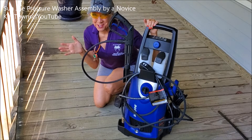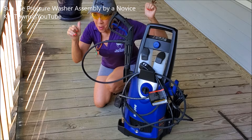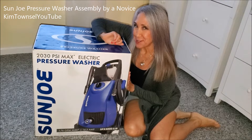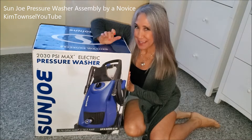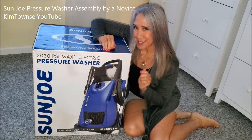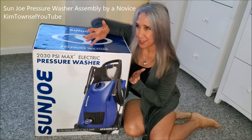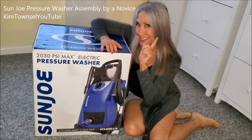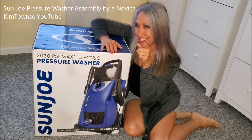I'm going to take this Sun Joe pressure washer on its maiden voyage — wish me luck. Thanks for watching my video review of the Sun Joe pressure washer. Remember it's free to like and subscribe, leave a comment below, and I'll provide a link so you can get your very own Sun Joe pressure washer. In the meantime, willingness is next to godliness. Stay away from Satan. Bye.